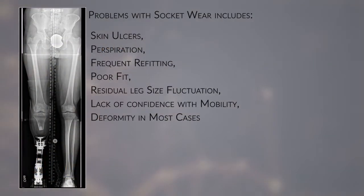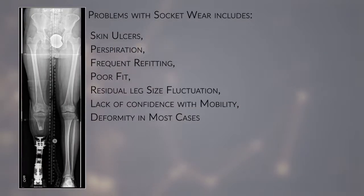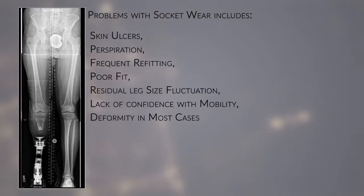Now, there are problems with socket wear, and many patients have difficulties. It particularly applies if the residual limb is short.